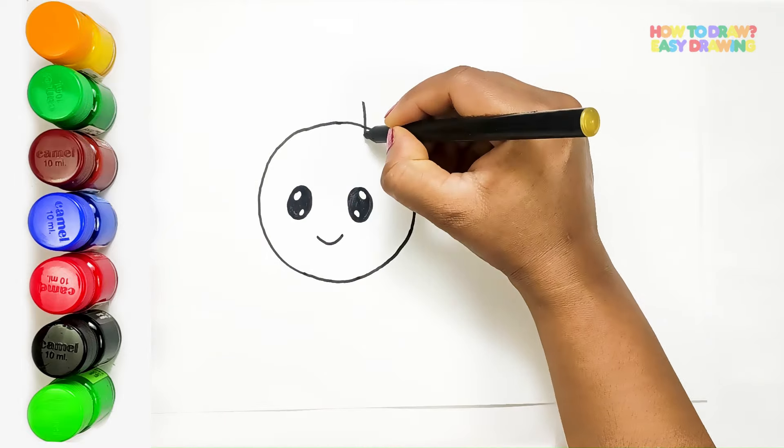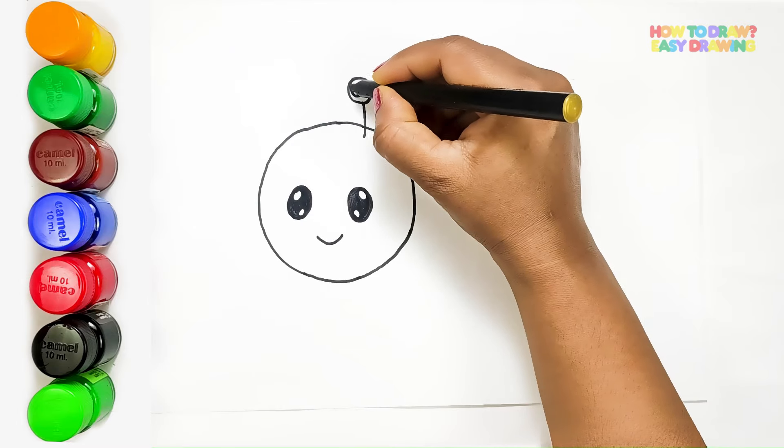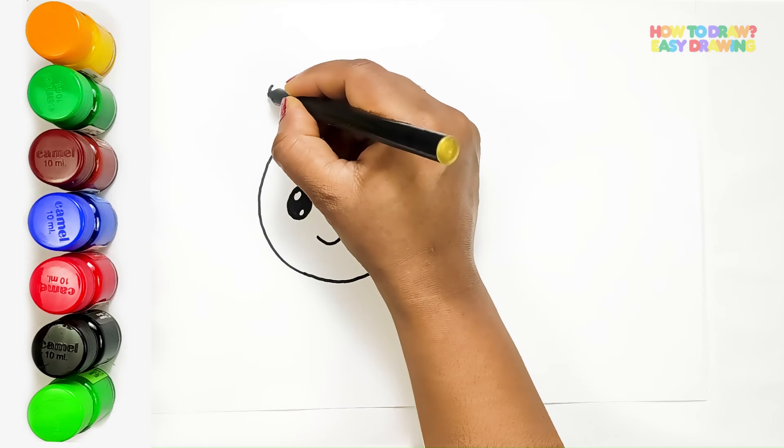Next, we'll add a touch of whimsy with the antennae. Two delicate lines extend from the top of the head, each adorned with a tiny oval at the end.